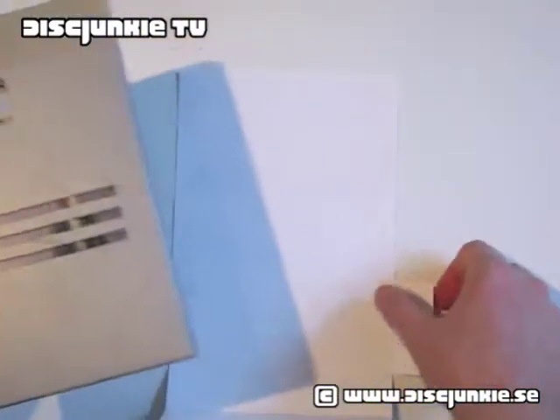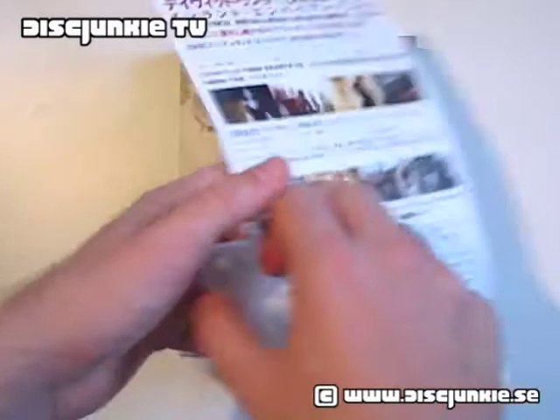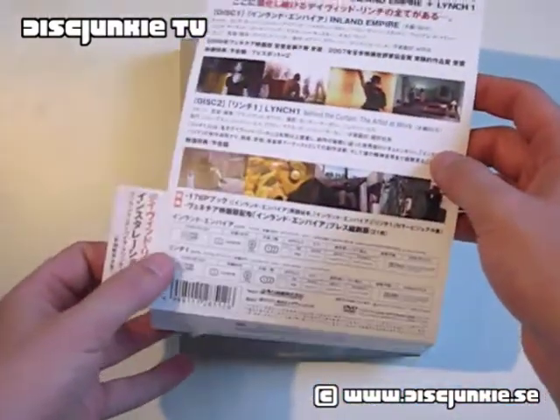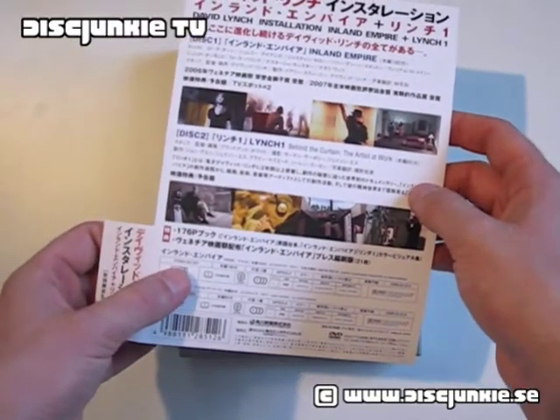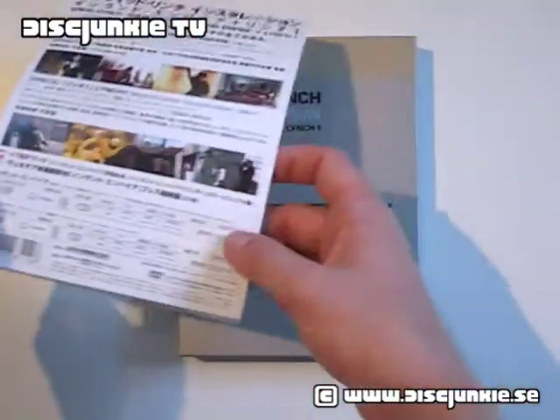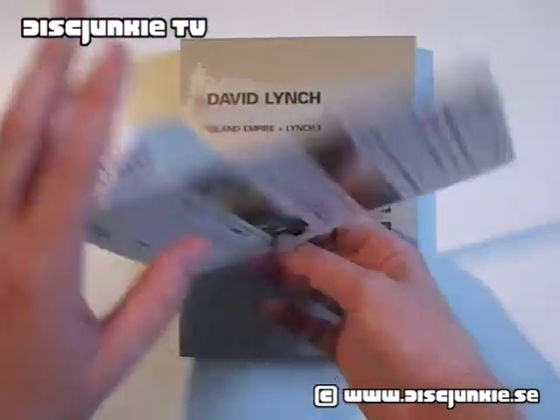I'm going to show you this slightly odd box. First up we got a simple wrap-around paper, which is pretty common on Japanese box sets — all in Japanese — always nice to have extra protection.